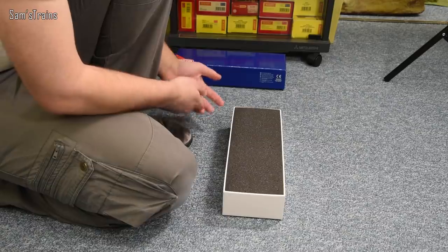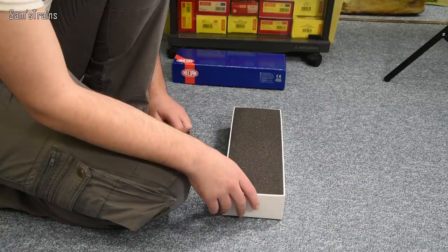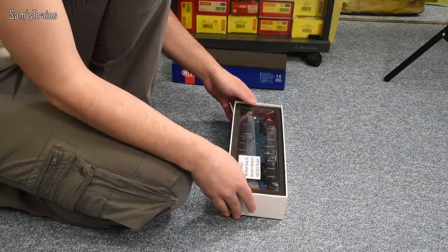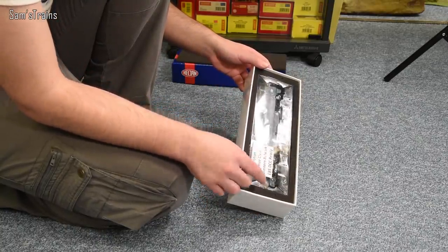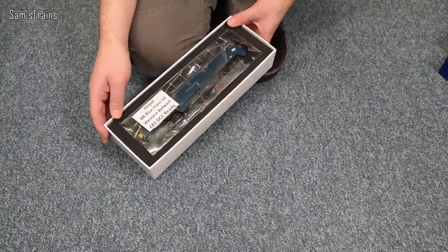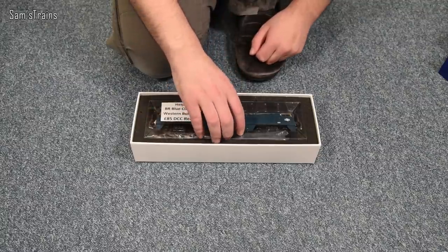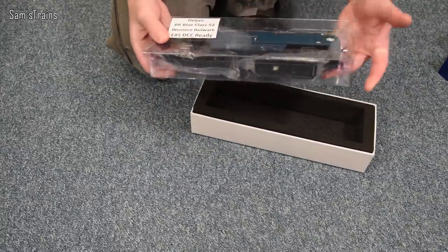Despite the packaging not really showing you much of the model, it is very very good packaging — Heljan always tend to have the best packaging of any manufacturer. You've got this foam shield which completely protects the loco, and you can just about see the loco inside there. As you can see, the train fair seller put £85 on it marked DCC ready, but I made him an offer for £80 which he took, so I was quite pleased with that.